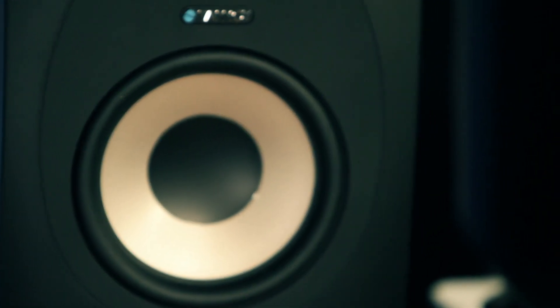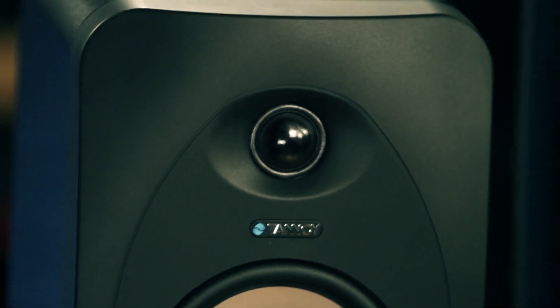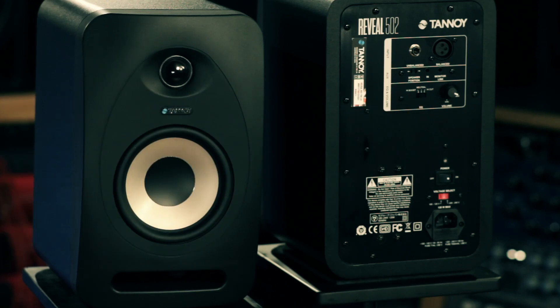We just launched these. They're part of a range which we call the Reveal — it's an update on the Reveal range. These are the Reveal 502s: a 75-watt bi-amped studio monitor with a 5-inch woofer and a 1-inch tweeter. 50 watts going to the woofer, 25 watts going to the tweeter. And you also have a bit of an EQ tweak if you need to?